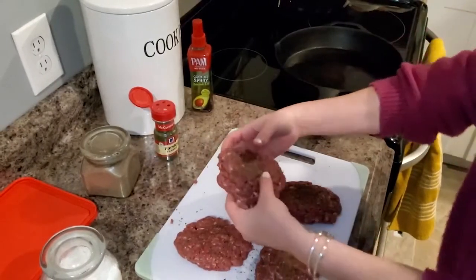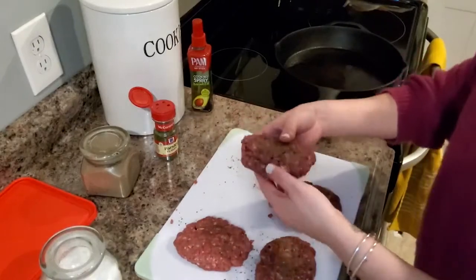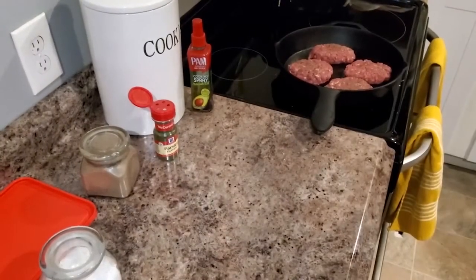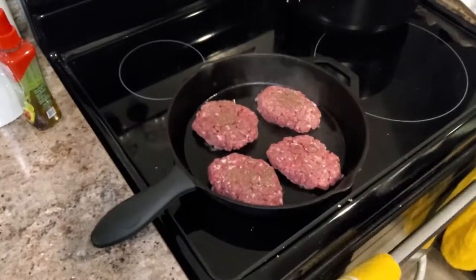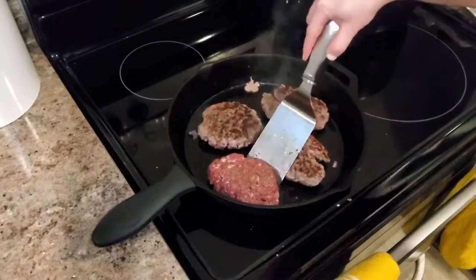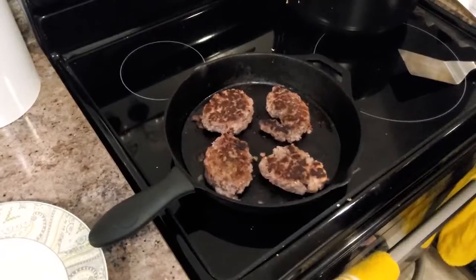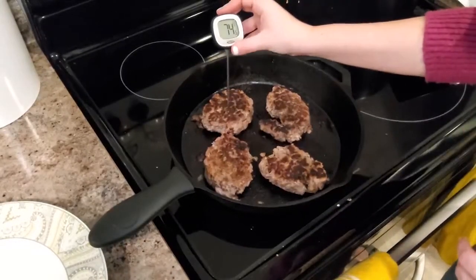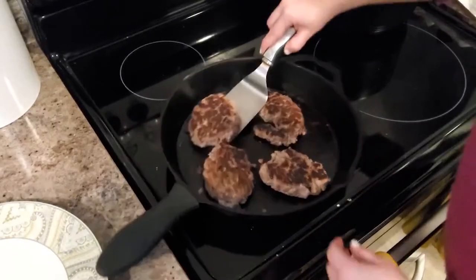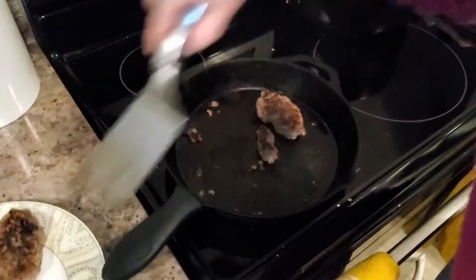Now we're going to get them into the pan. They'll cook for about five to seven minutes on each side, depending on how well done or rare you like them — I'm going to go for a medium. Using my meat thermometer to check their internal temperature — I'm looking for about 140 degrees for medium. They're up to temperature, so we're going to remove and let them rest.